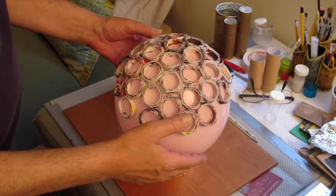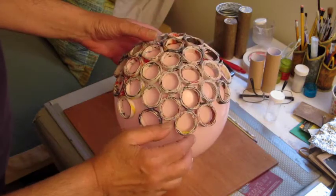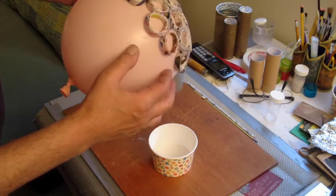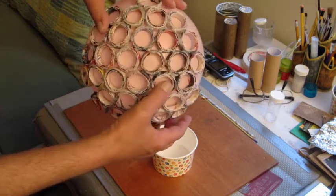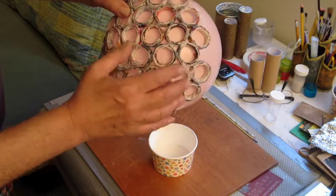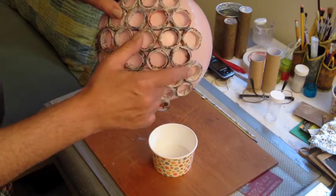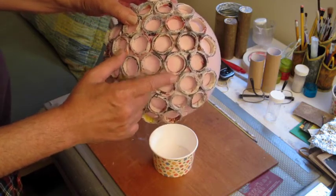These are the rings I made. White Elmer's glue connected them to the balloon, and then very carefully hot glue was used just to touch them together, because if the hot glue touches the balloon it would explode.